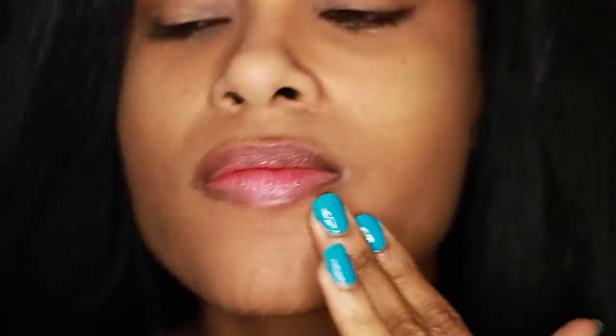Now for the cheek area, I have a slight discoloration on the hollows of my cheek, and since I want to work on an even canvas, I'm using a darker concealer there as well. I'm applying a second coat of the concealer because I can still see a little bit of my dark circles, so I'm just going to apply a second layer.